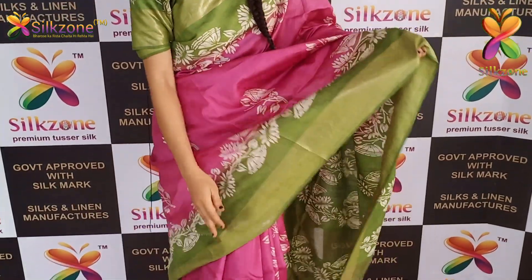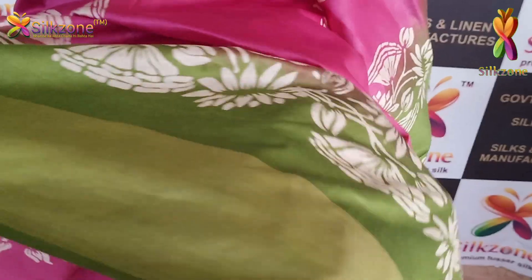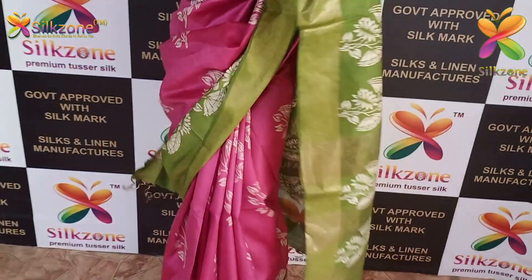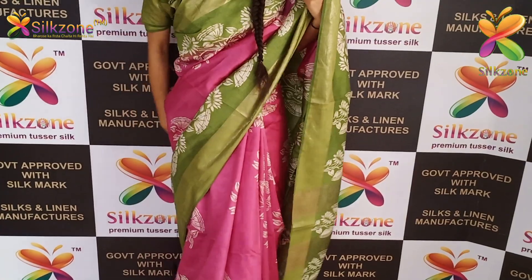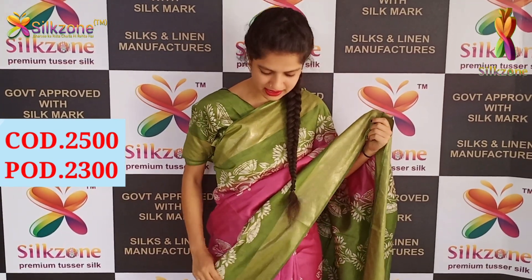This is another beautiful color combination in organza modal silk, fit for summer. The saree combination is baby pink and parrot green. On both sides you have golden zari borders — you can have a deep look at them. On the entire saree you have hand block discharge prints, with flower designs printed in white color. In the pallu also you have golden zari borders. It is very skin-friendly, soft, and cool to wear in summer. The cost in prepaid is 2300 and on cash on delivery it is 2500.